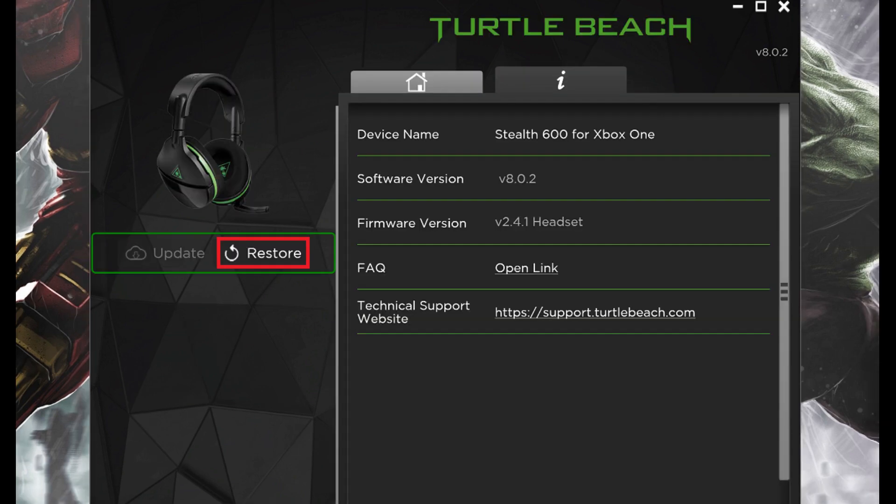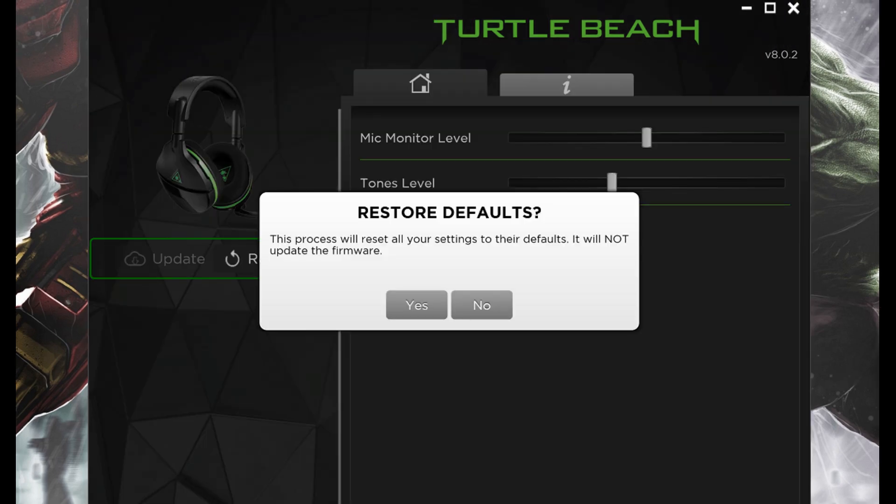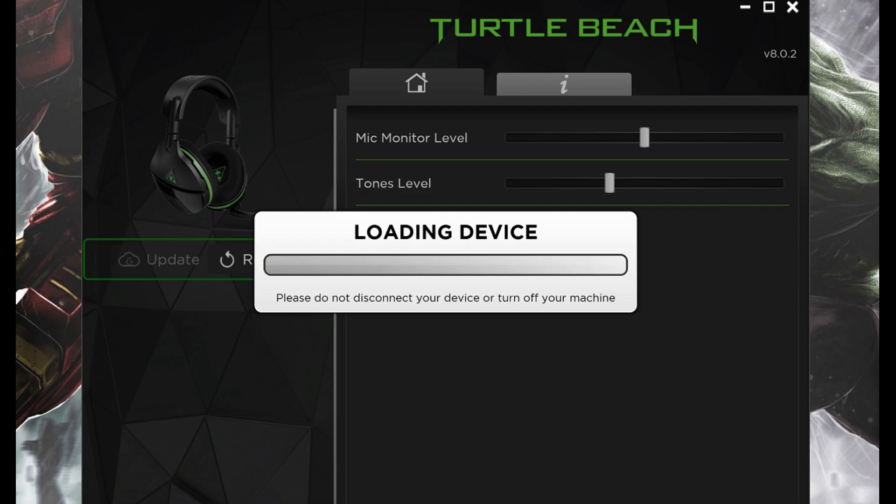Step 3: Click Restore beneath the image of your headset on the left side of the screen. A window appears asking if you want to restore your Turtle Beach wireless gaming headset to its default factory settings. Click Yes. A progress bar appears in the center of the screen that will show the progress of the factory reset.